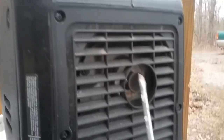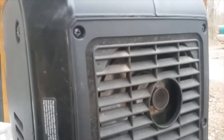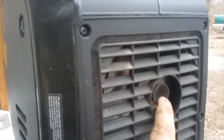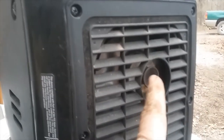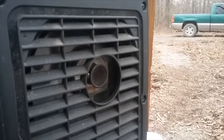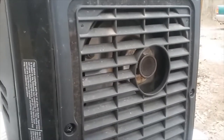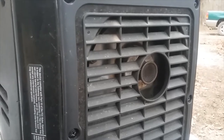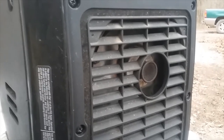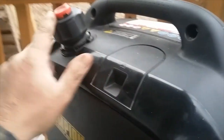Back here is the muffler — and this is a spark arrestor, which is very important. On my 50-hour maintenance — Champion says every 100 hours — I do it every 50 because I've had this clog up and the generator will not run. This cone-shaped piece comes out, and I use a nylon brush like a stiff toothbrush with some Gum-Out and clean it until I can see through it again. It gets clogged up easily, especially if you use ethanol gas. I try to use non-ethanol gas.